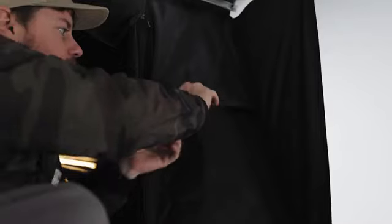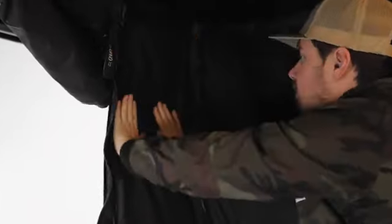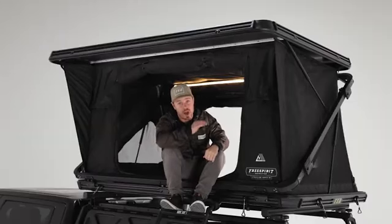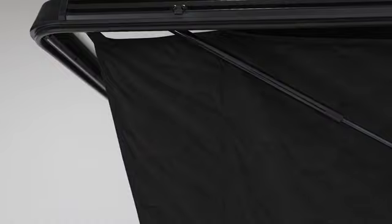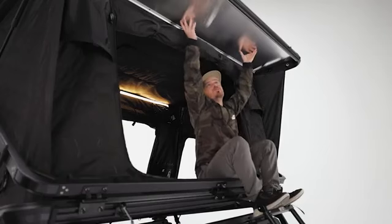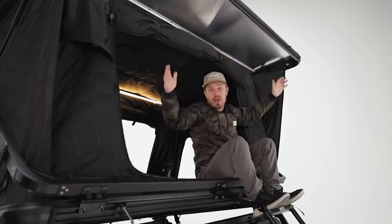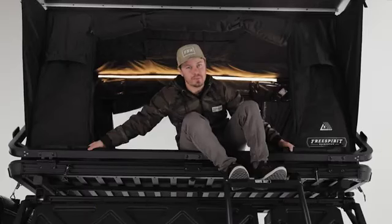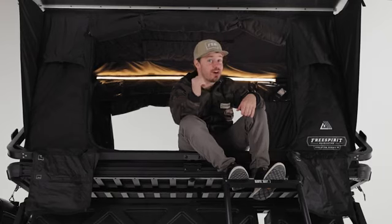Moving on, we've got our same great vents that allow for awesome airflow, and we've got flaps on the back of the V2 that totally seal it up, making the insulation go that much further. Next to the vents you'll notice wind and rain guards that combine with the top shell, which is off-centered to act as an awning. All of this keeps you out of the elements — and you can't forget about the shoe bags. Come on inside, let's check out all the new stuff.